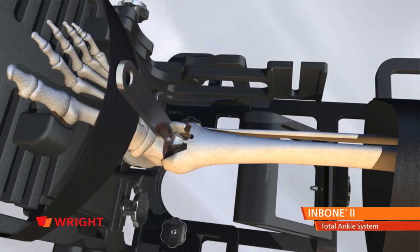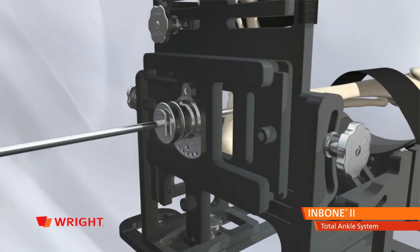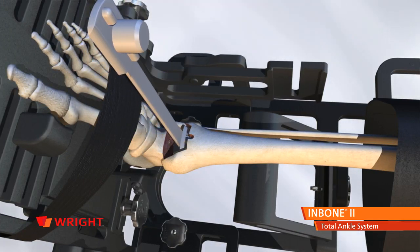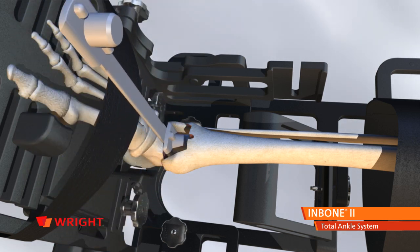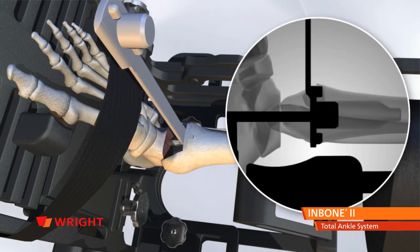Install the tibial stem wrench on the flats of the reamer tip and unscrew it from the driver. Remove the drive rod and replace it with the strike rod. Select the appropriate sized tibial tray AP sizer and insert into the resected joint space. Use both ends of the sizing tool to determine the optimum AP size for the tibial tray, standard or long.